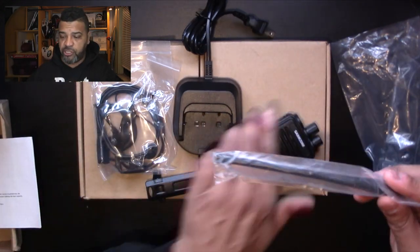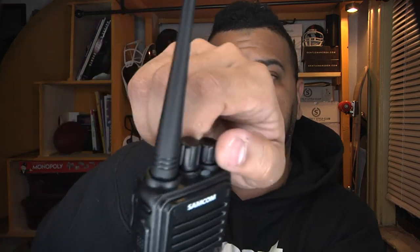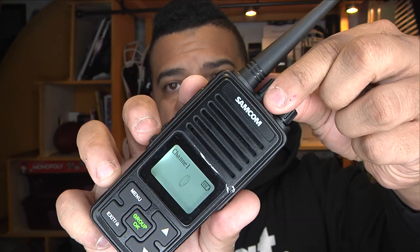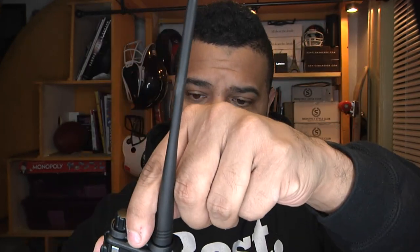You screw in the antenna right here — pretty self-explanatory. This is where you attach the belt clip. You have your on/off button up top, which gives you a prompt. There's a channel button to change channels — it's got 20 channels — and a menu button that gives you different options for the radio. You can lock in a specific channel for private communication with your group.